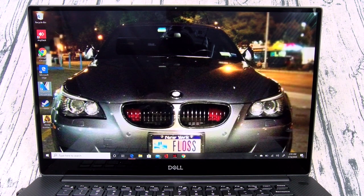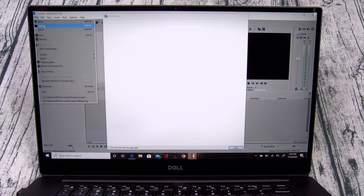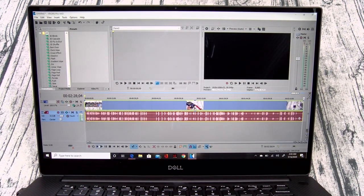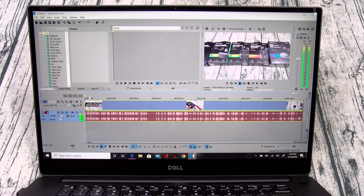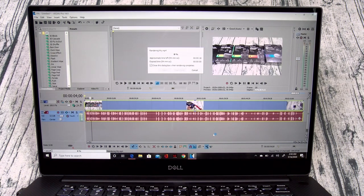Now what about editing videos? This thing is a beast. On a side note, I actually edited my Panasonic video right from this laptop. Let's open up Vegas Pro — this is my full editing software. Let's open up a video and this is how it's going to look. Watch the rendering speed on this. This is excellent — this is twice as fast as my HP Omen X.